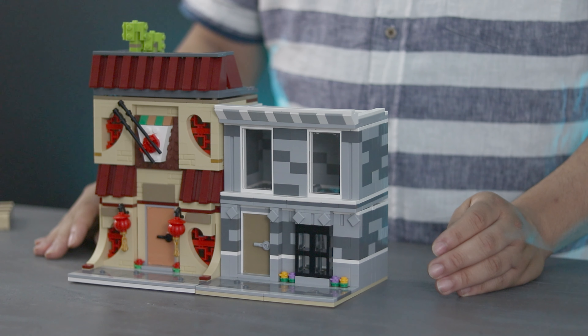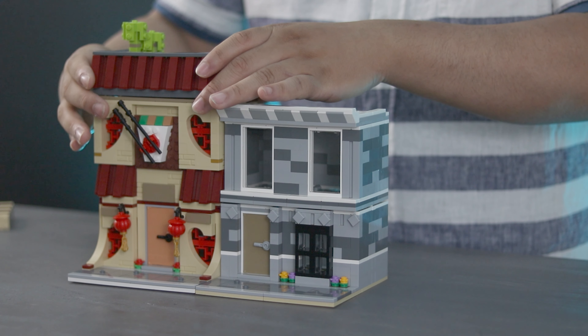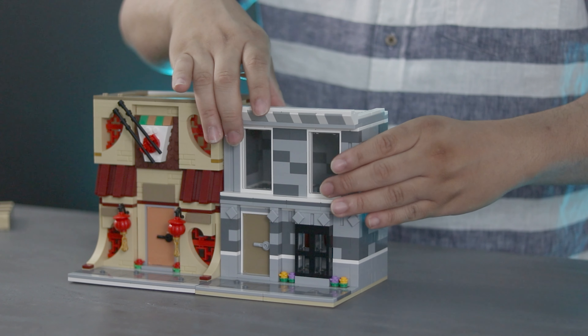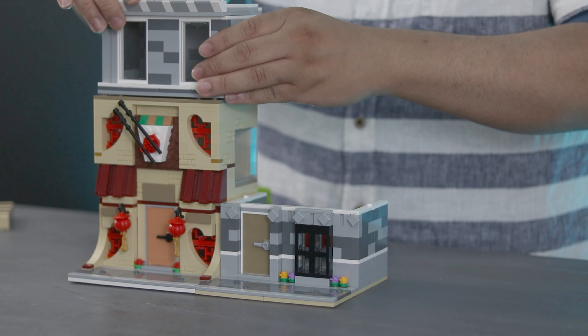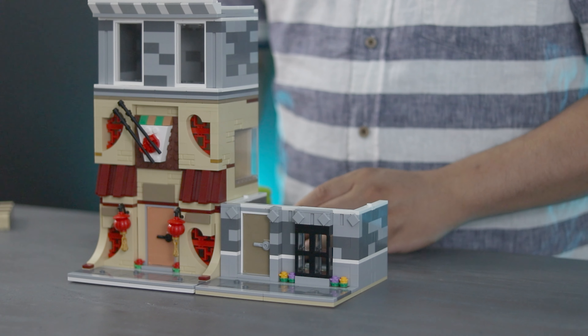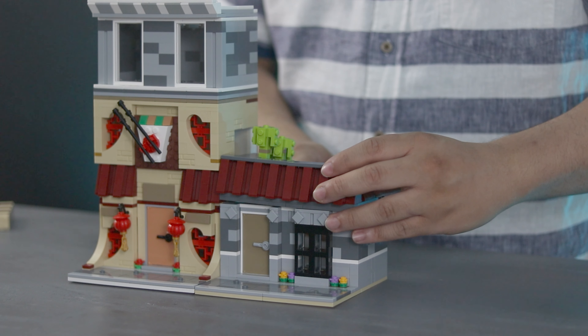I do love this style of mini modular and the best part is with this system I can mix and match elements from different buildings and make unique combinations, which is really handy for freeing up space in a growing LEGO city. For more ideas and inspiration, check out this other video. I'll see you there!